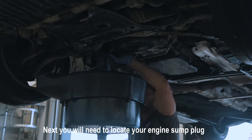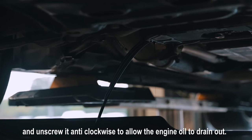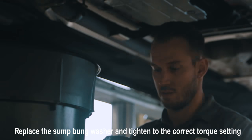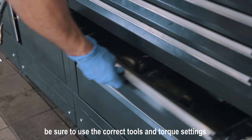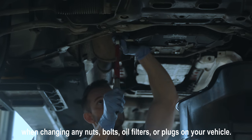Be sure to put an oil drip tray underneath it. Next, you'll need to locate your engine sump plug and unscrew it anti-clockwise to allow the engine oil to drain out. Replace the sump bung washer and tighten to the correct torque setting. Make sure to use the correct tools and torque settings when changing any nuts, bolts, oil filters and plugs on your vehicle.